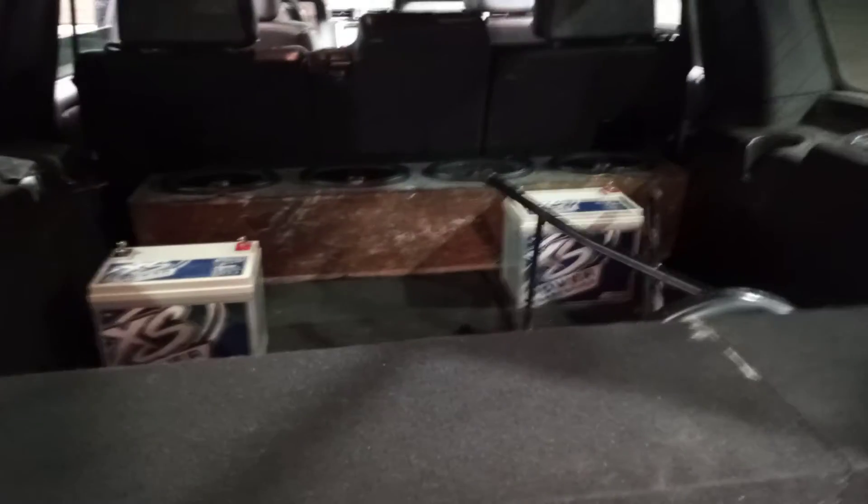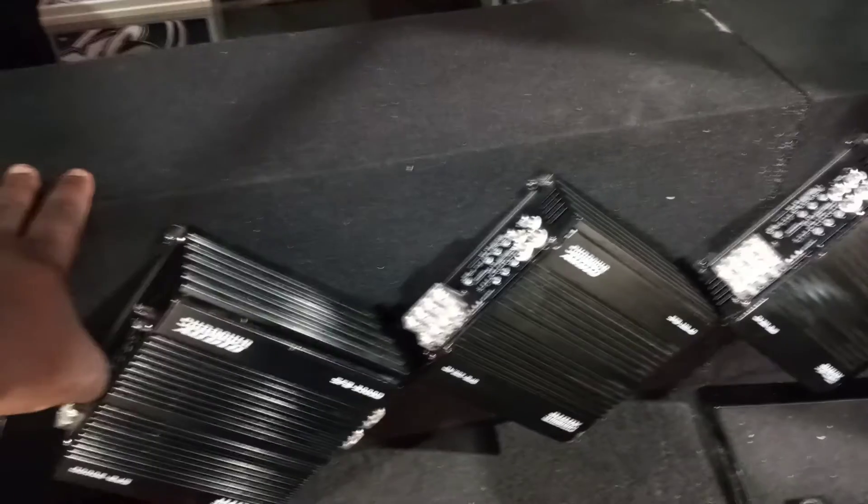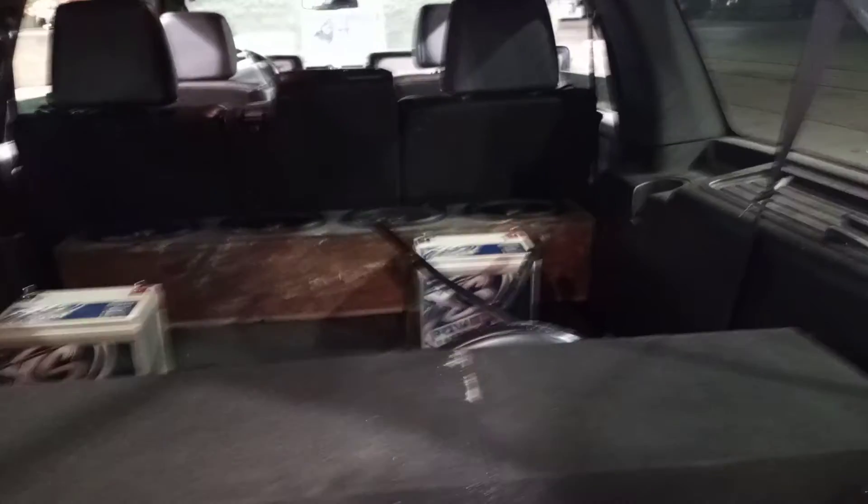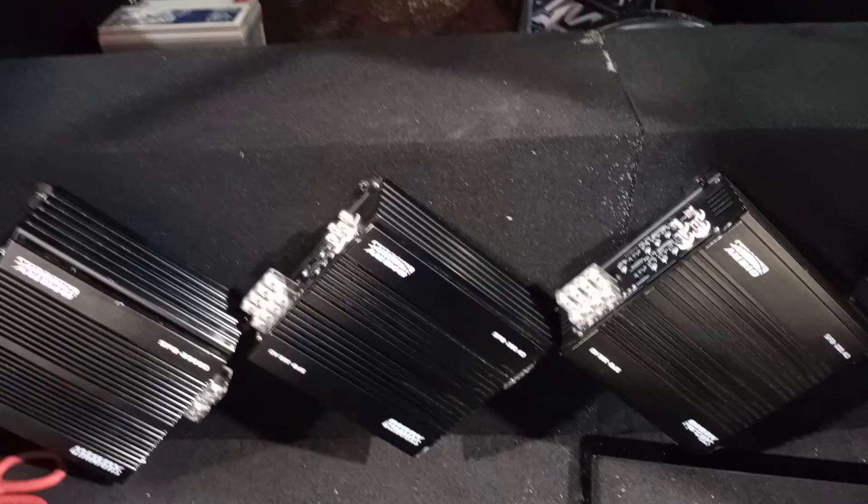It's a work in progress. I got four Infinity Kappa speakers in the doors, and those are four Alpine type bars that can sit on top of here. This would be facing the other way towards my seats, and then my bit 15-inch box with the subs facing up and the port facing back. To be continued.